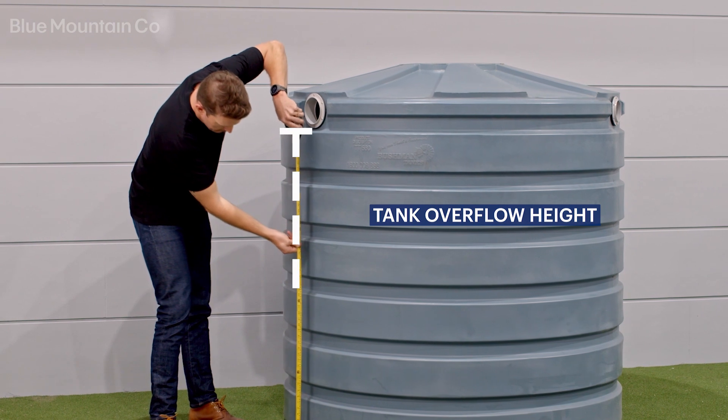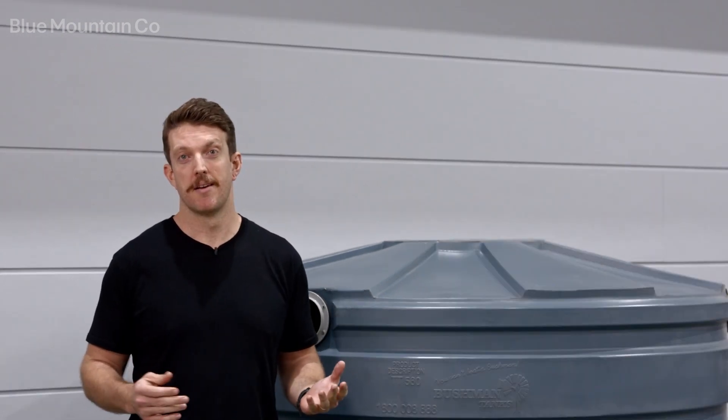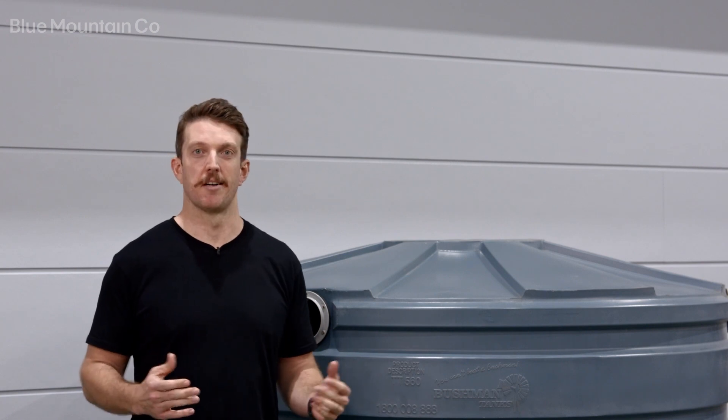On this step we're going to measure from the ground up to the bottom level of our overflow. This will allow your tank gauge to give really precise readings about the level of water in your tank. Now you've set up your app, and next we're going to install the tank gauge itself.